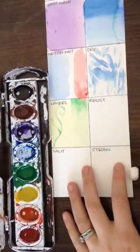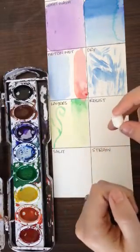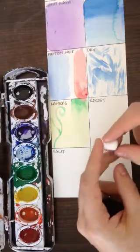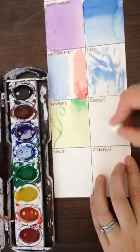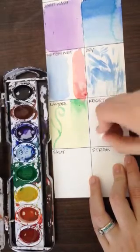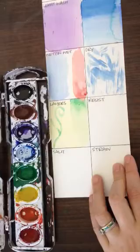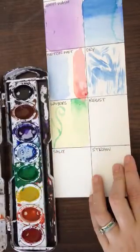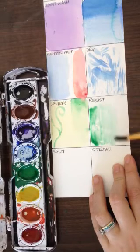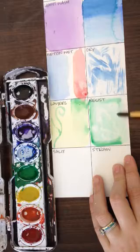Next I will go to the resist method. So here I have a white oil pastel. I can also do this with white crayon, or there are some things made for doing this. I'm going to do this with white oil pastel. So I can draw anything I want with that white oil pastel. And now when I go over it with a color — I'm going to choose some green — I can go back over it and you'll be able to see what I drew.